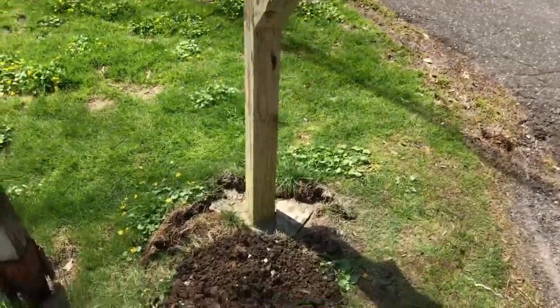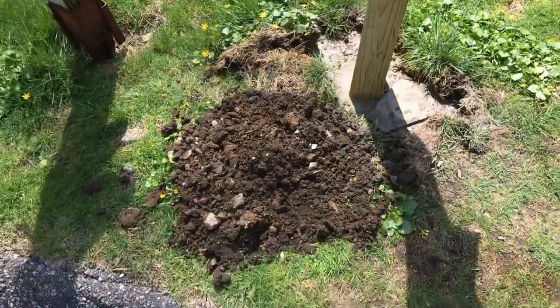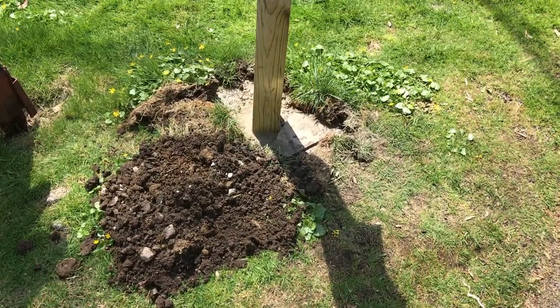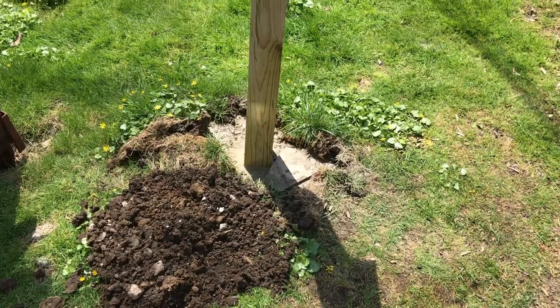Once you've set the post in concrete, I put a little piece of flagstone and wedged it in there. I'll take this rake and rake the dirt, pyramid it up a little bit, and make it look nice and neat. Maybe they'll want to put some flowers down here by the mailbox.